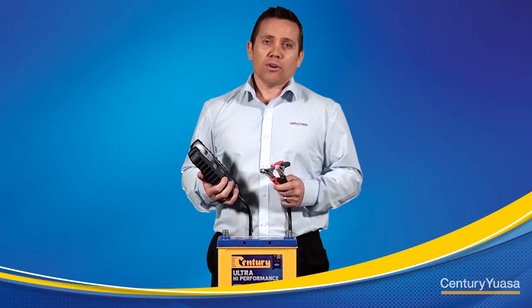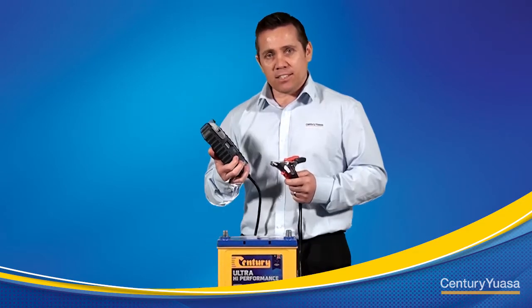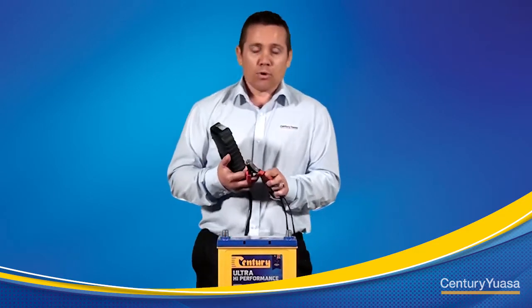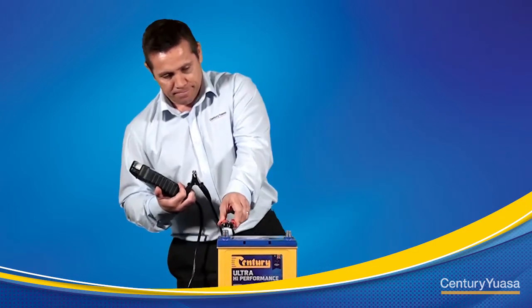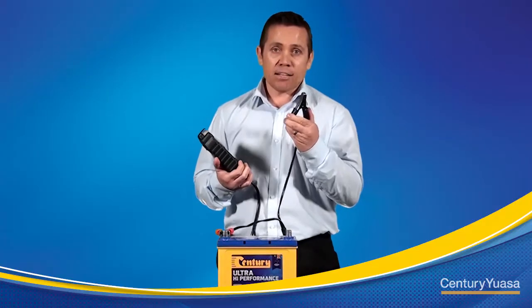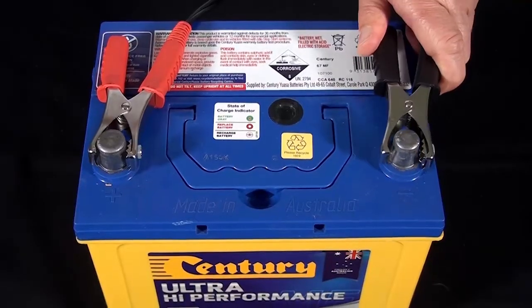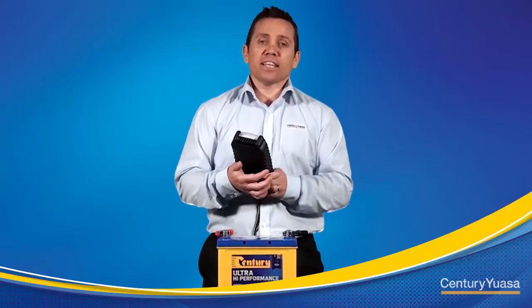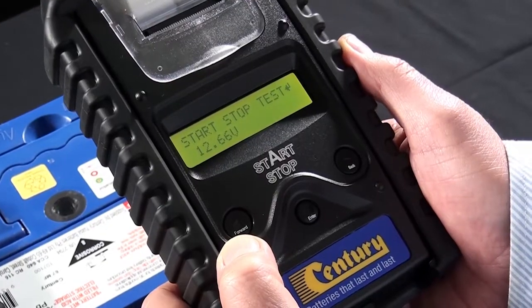In this demonstration I'm going to test a regular flooded battery. We first need to connect the tester to the battery. Grab the positive or red lead and connect it to the positive post of the battery, then connect the negative or black lead to the negative post. Once connected, the battery tester will automatically default to the stop start selection.